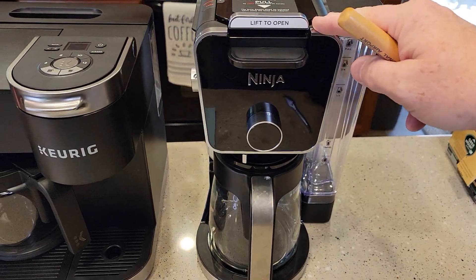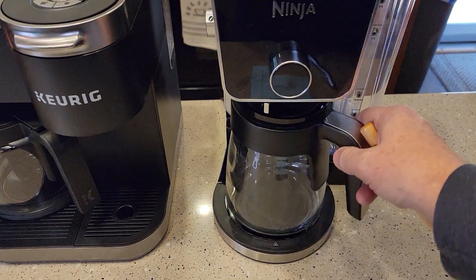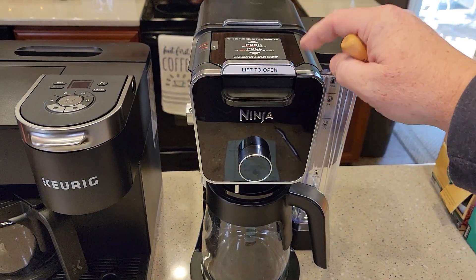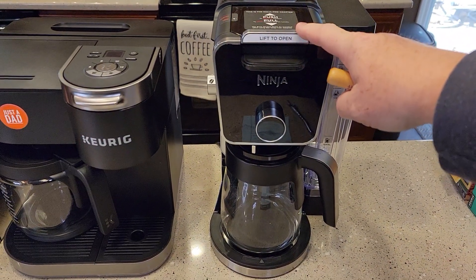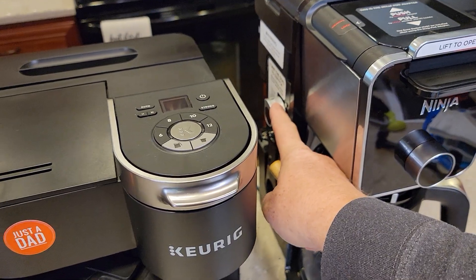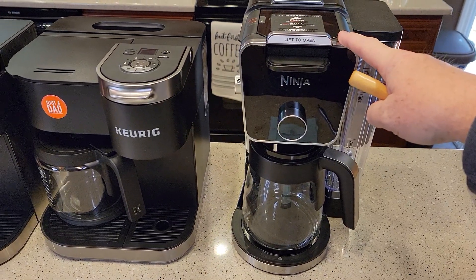Here I've got the Ninja Dual Brew Pro. It's on sale right now at Best Buy for $160. Their model doesn't have the glass — it's got the stainless steel carafe. But $160 for a normally $200 to $240 coffee maker is a really good deal. Even Walmart has the Ninja Dual Brew on sale right now for about $165 — that's the one they're carrying in store. This is the Pro; it's got the hot water dispenser that you can switch from coffee to hot water. I think the Ninja Dual Brews are going to be on sale quite a bit this Thanksgiving.